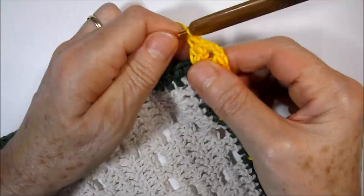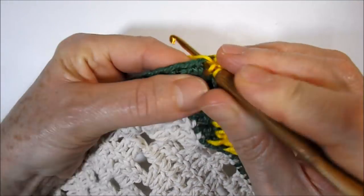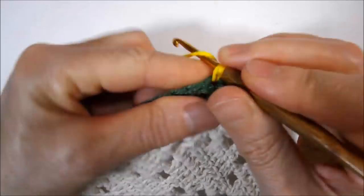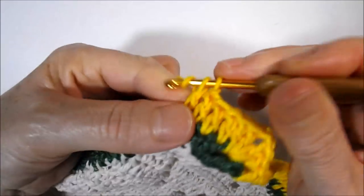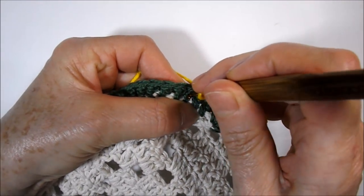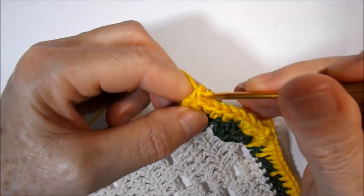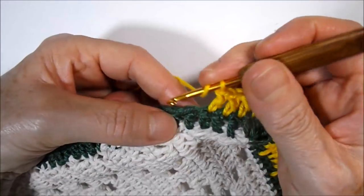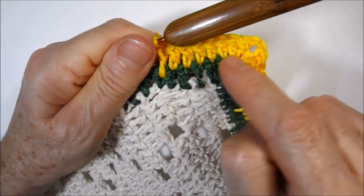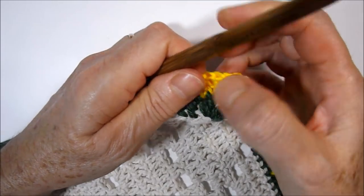Now we will start here on the other side the same way we did on this side. I work five high points followed, one in the direction of each high point of base: one, two, three, four, five. On the next base high point I insert the needle right in the middle of the point and make my elongated high point. Then three high points. We have five high points plus two from the handle equaling seven, and on the other side the same — seven high points, two little chains, seven high points.